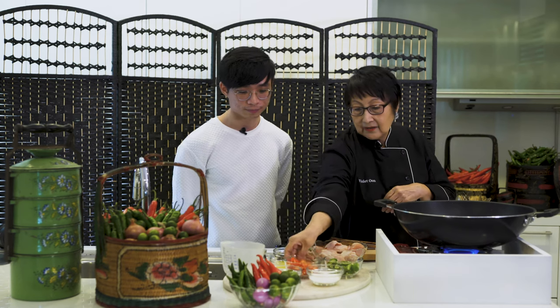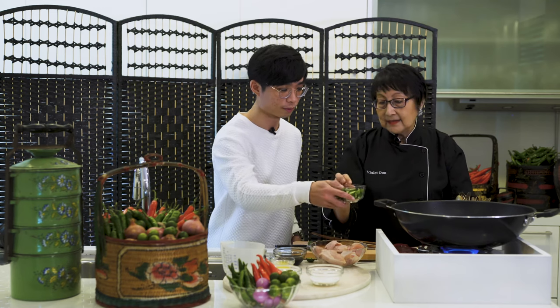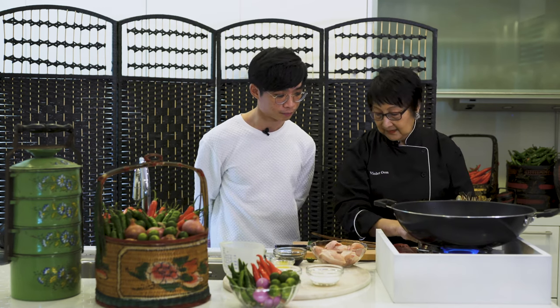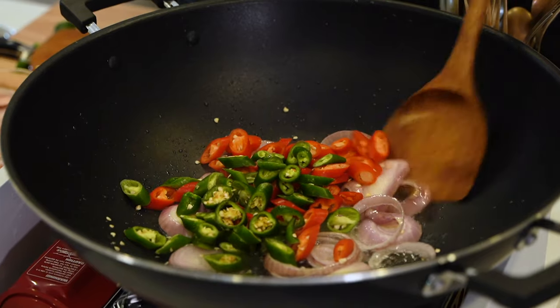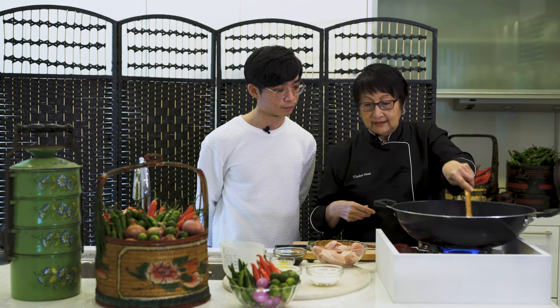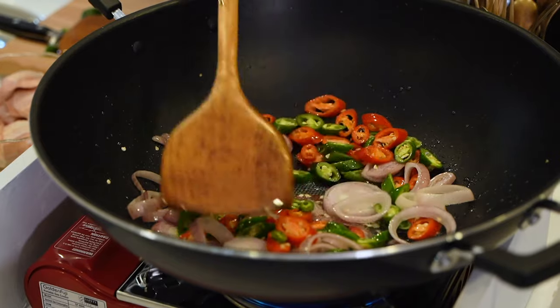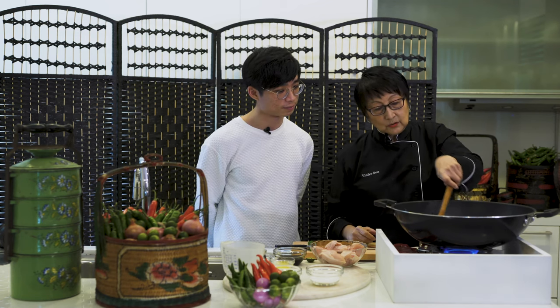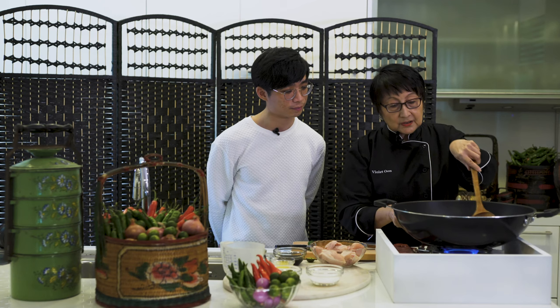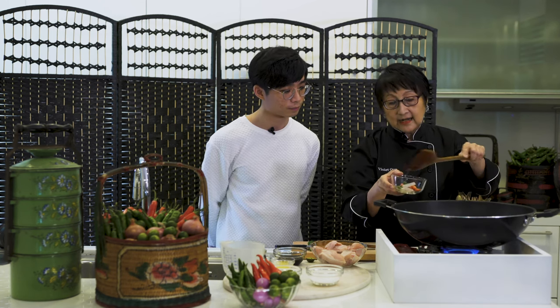Now I'm going to put in the chilies, red and green — about 60 grams each, which is about three or four chilies. I'm going to fry them and take a bit out for garnish so I get a nice color first. It's not Chinese hawker style — it's quite European-style slow cooking. I'm going to take some out now for garnish on top.